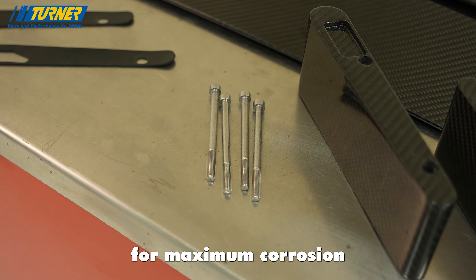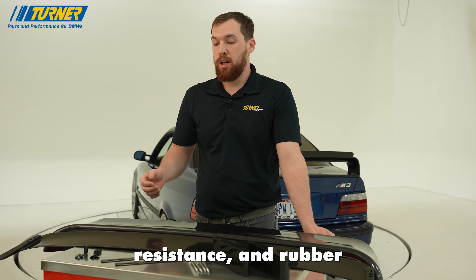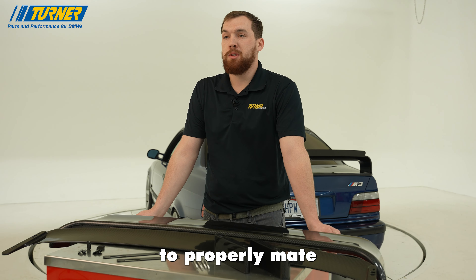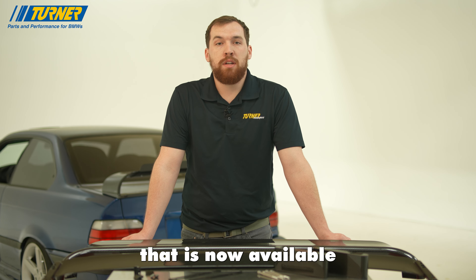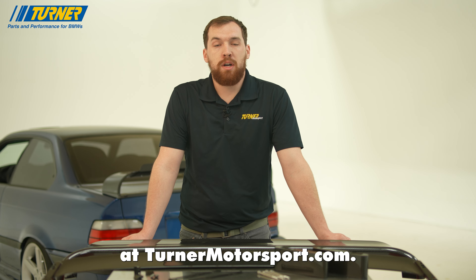All stainless steel hardware is provided for maximum corrosion resistance and rubber gaskets are provided to properly mate the modular carbon pieces together. This is an all-inclusive kit that is now available at turnermotorsport.com.